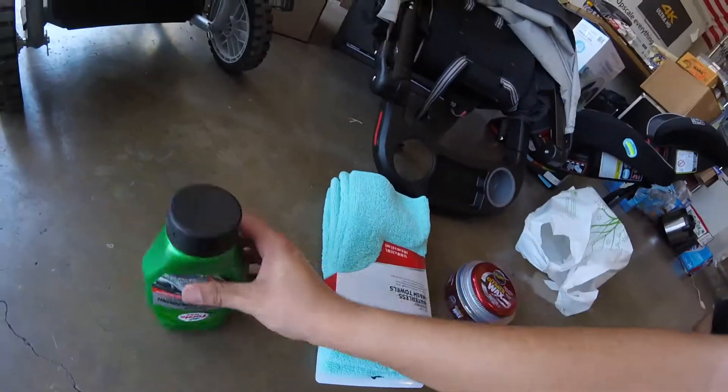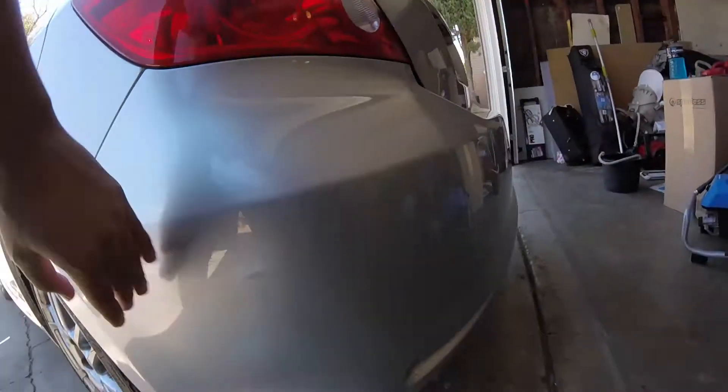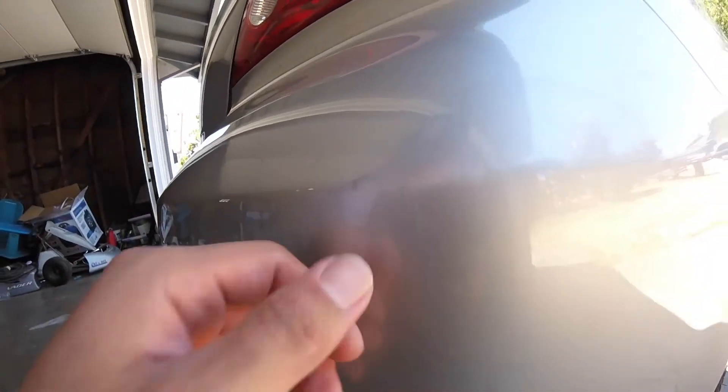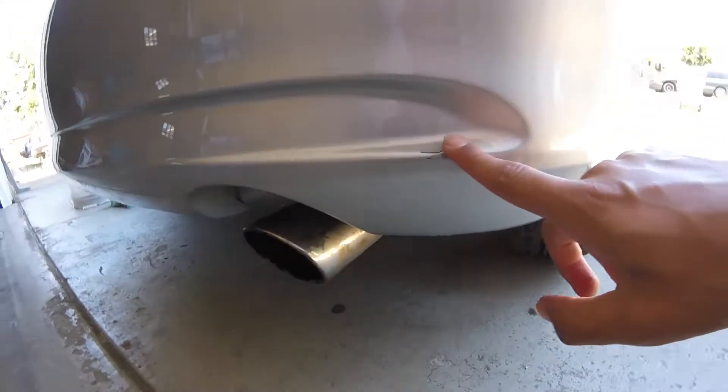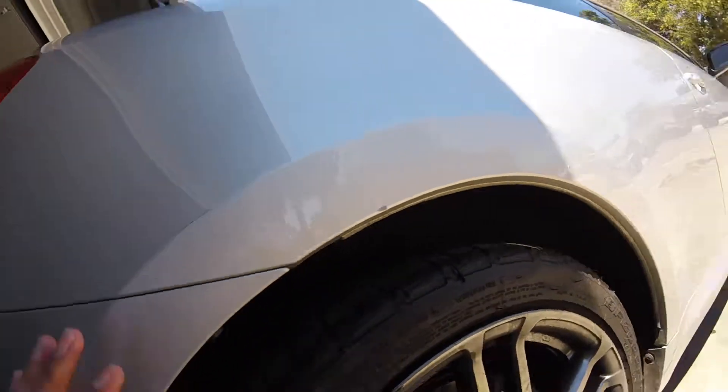So I have the wax, the rubbing compound, and the towels. I've never actually tried this before, so it should be interesting. What I'm gonna be doing is trying to get out scratches — I have multiple spots: one right here, one right here, one right here, some over here, and one right here. This one is a whole big old scratch in my paint, and this one cracked my paint. A lot of these are from parking lots. I'm also going to be trying to get this one out from someone hitting my car on the side, or rubbing into it when they're backing out of a parking spot.